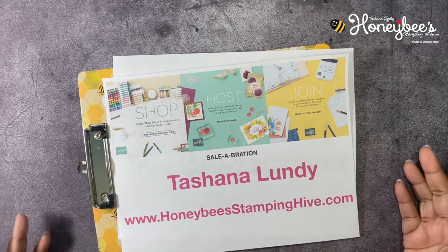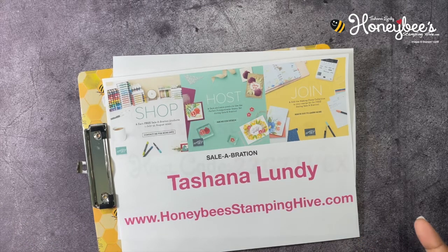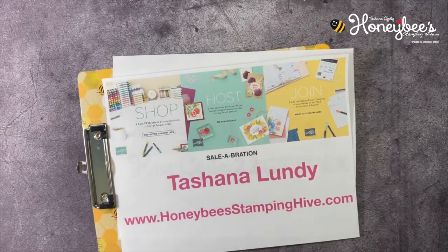We are still running our Celebration promotion, where you can shop and earn free products at two different levels. Level one is when you spend fifty dollars, you can choose certain products for free. Level two is when you spend a hundred dollars, you can get other products for free. And if you host a workshop and your order is three hundred dollars or more, you can qualify to get the host-only Perfect Pomegranate stamp set for absolutely free.